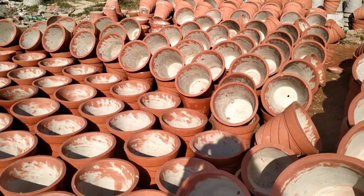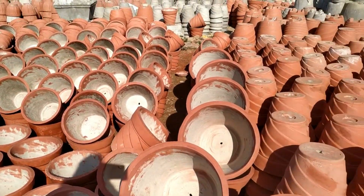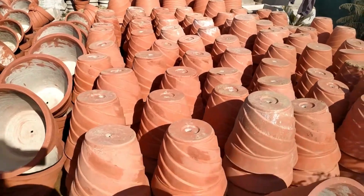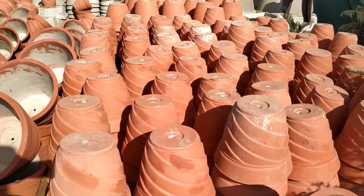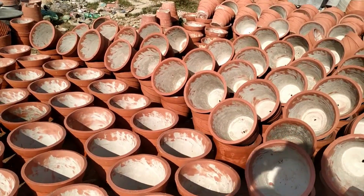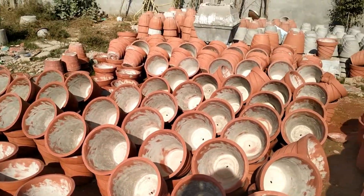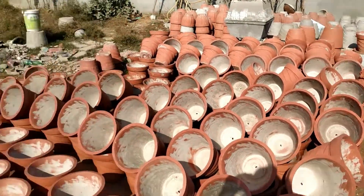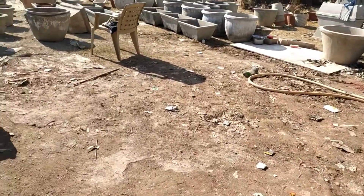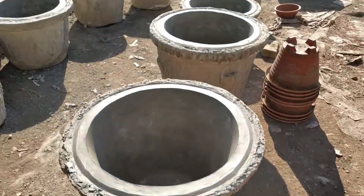They are creating and painting the pots themselves here, so it's just 10 rupees. You will get a cement pot for 20-25 rupees. They have a lot of variety and sizes available.